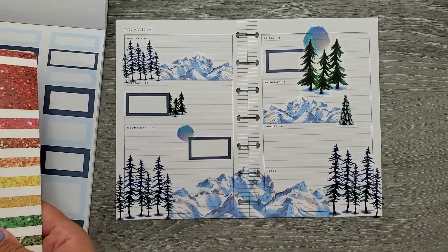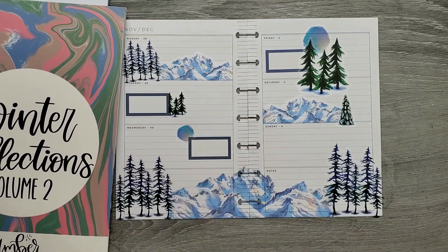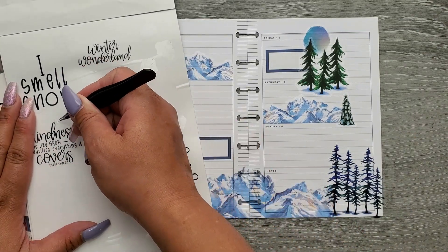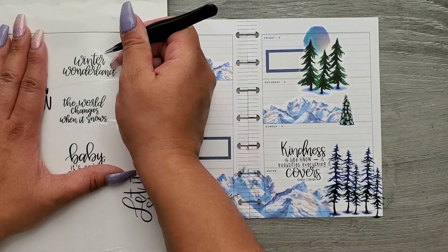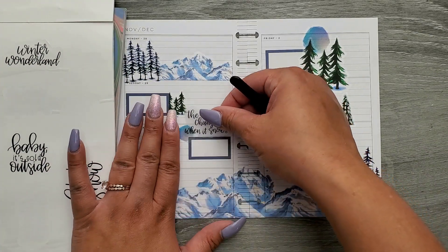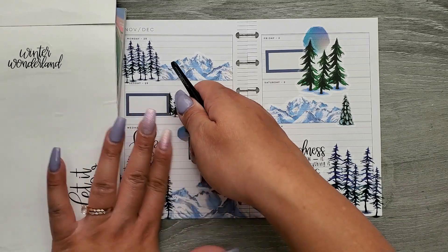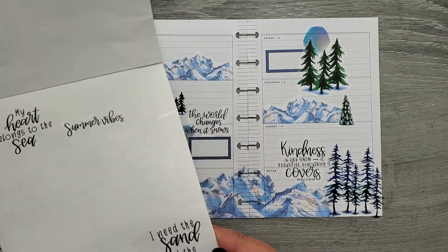I need some winter vibe quotes. I have winter collections from Amber Plans Her Day — I have her Memories collection and I think I still have some winter quotes in her black boxes. I'm trying to finish this book because I have a backup of it, but this one is almost done so I'm like just finish it. 'The world changes when it snows' — since we had our first real snow last week, I feel like these are accurate. I keep forgetting I taped the planner pages down and keep trying to move them.